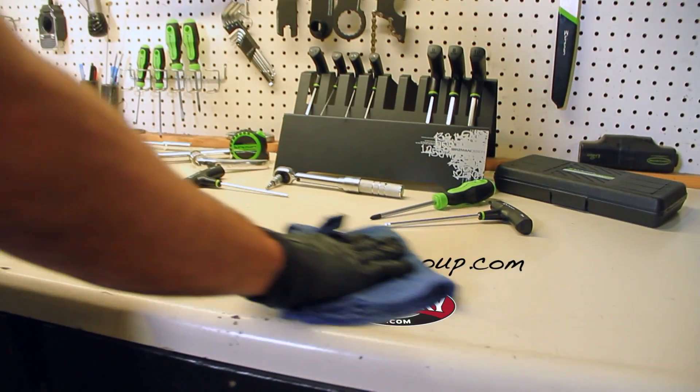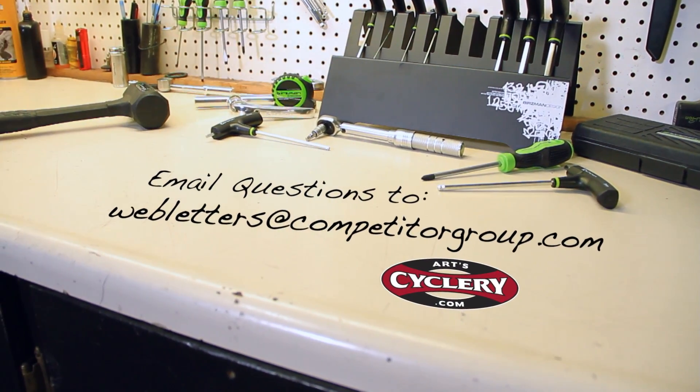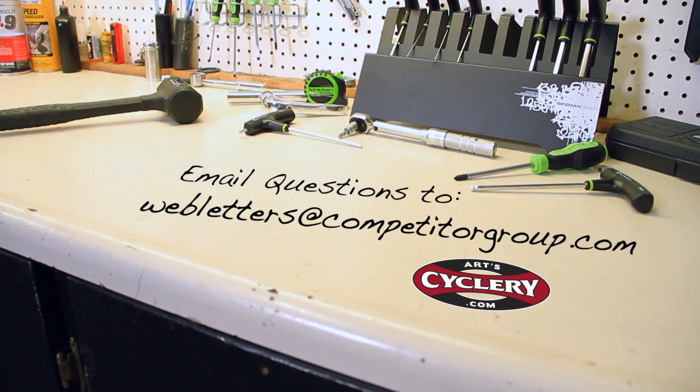If you want your question asked on Ask a Mechanic, presented by Art Cyclery, send your inquiry to webletters at competitorgroup.com.